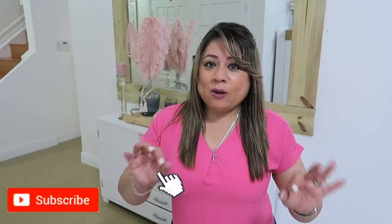Hola amigos, bienvenidos nuevamente a mi hogar. En el día de hoy quiero compartir un video muy diferente porque vamos a hacer un invento que nunca lo he hecho. Quiero hacer aquí unas mezclas así como raras, así es que vamos a comenzar el video. Voy a conseguir unos jarrones viejitos — yo tengo algunos aquí en casa.